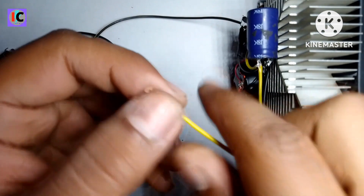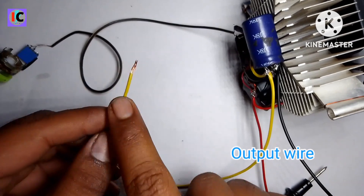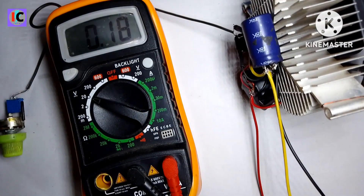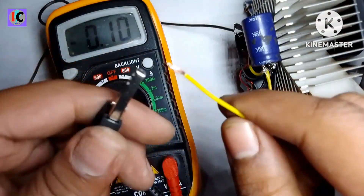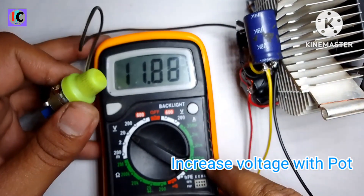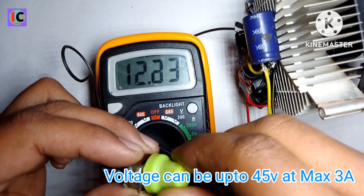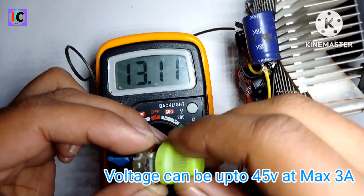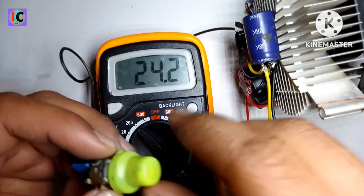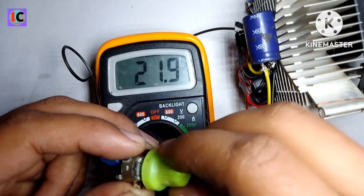For MOSFET safety, it cools down the MOSFET. Here is the load wire for output. I test with the multimeter — positive and negative — and increase the voltage by clockwise rotation of the potentiometer. The circuit can give up to 3 to 4 amperes at the output with very smooth voltage increment.